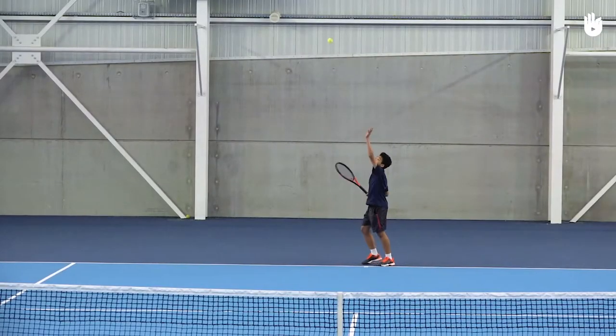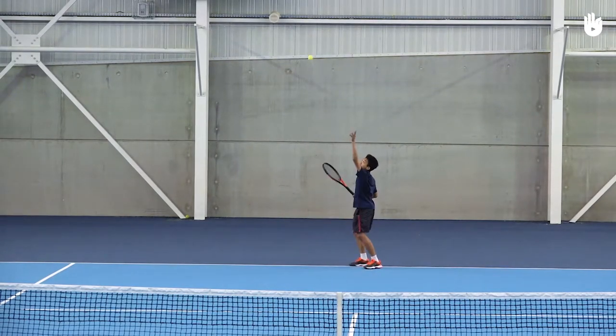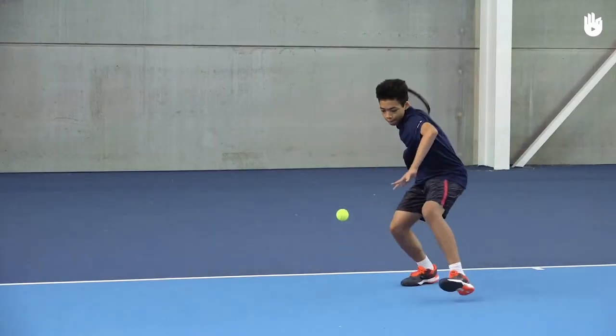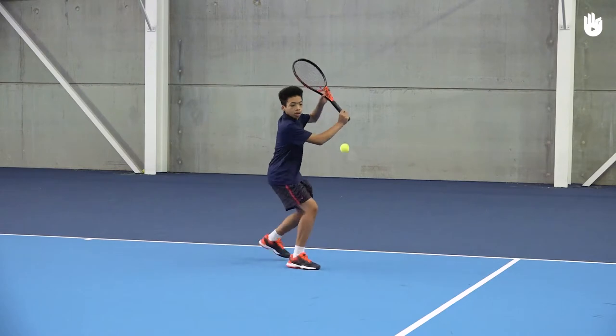When you're comfortable self feeding and are gaining consistency in your shots, try these variants. Throw the ball out higher so that you have to adjust your feet and body position to make your shot. Next, let the ball bounce low so you practice bending your knees and hitting in the closed stance. Do the same on your backhand side.